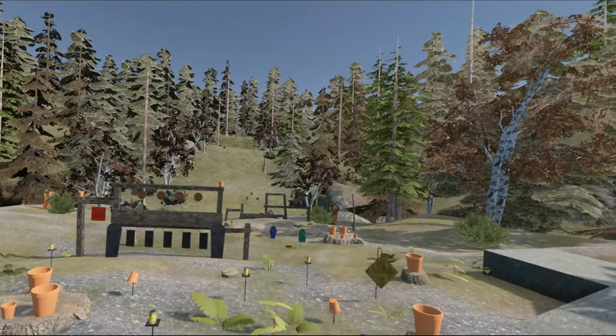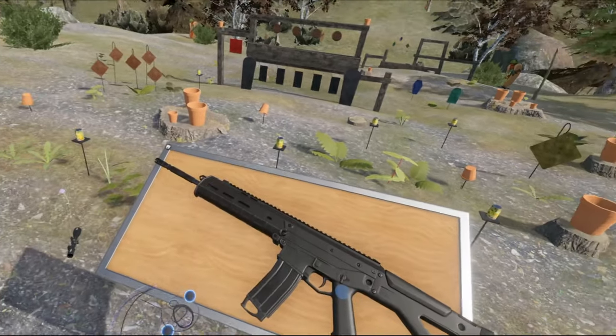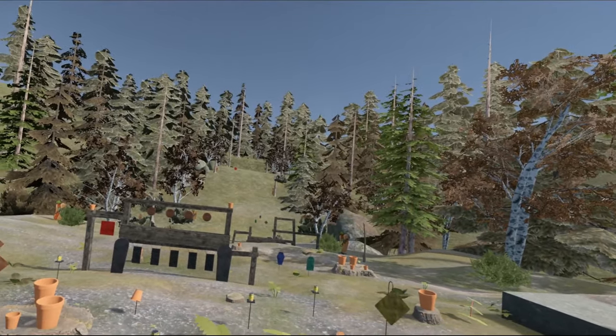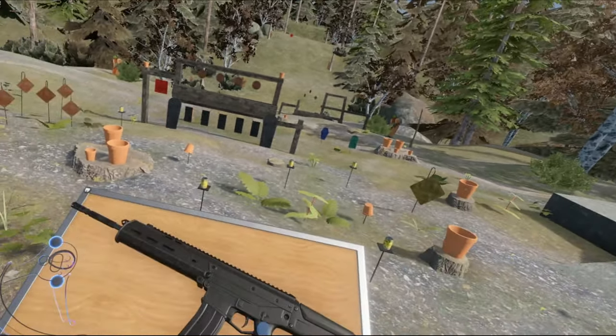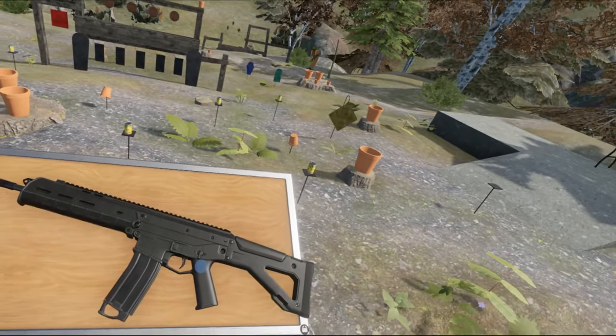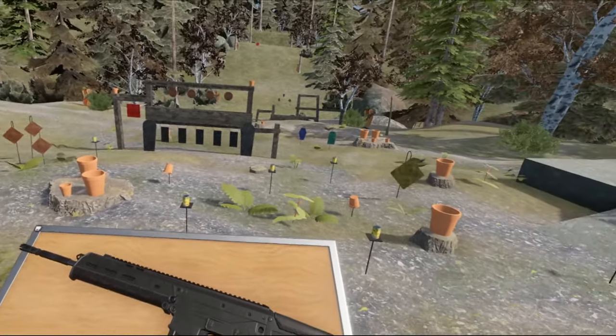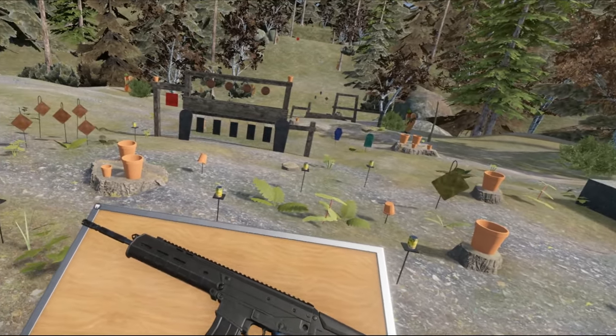Hello everybody and welcome to another episode of the Weapons of Hot Dogs, Horseshoes and Hand Grenades. Today I am presenting you with this thing. It might look somewhat familiar in some ways, but this is the ACR Sport, or the Sport ACR.